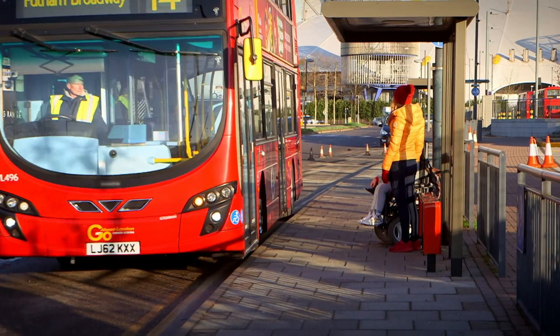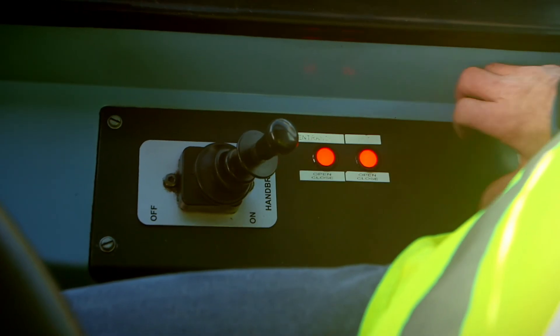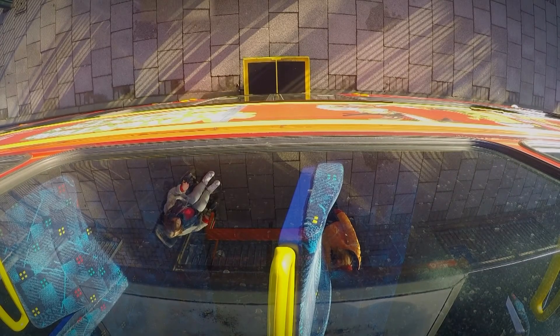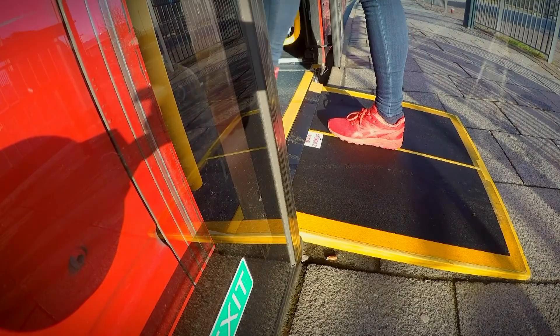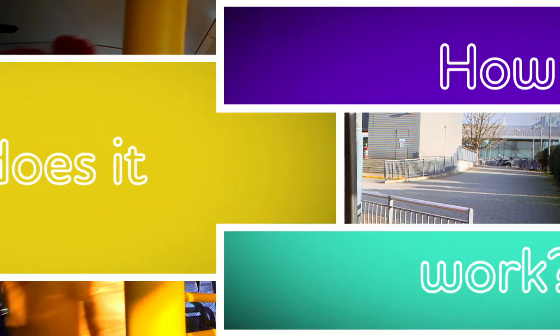Have you noticed a special part of the bus that helps people to get on if they're using a wheelchair, or if they can't step up too high? Can you see that the bus is crouching down? And listen for that sound — the alarm tells us that something special is about to happen. What's that coming out the side of the bus? But do you know how a bus ramp works? Let's find out — how does it work?